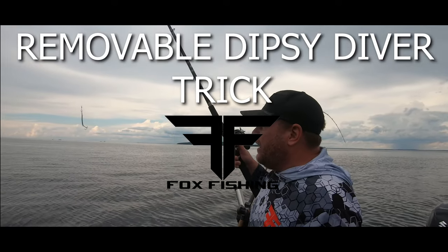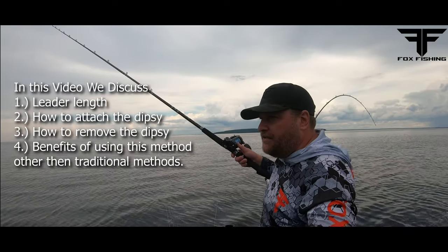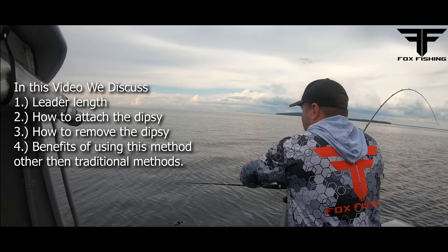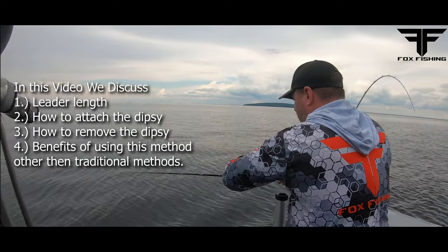Hey guys, what's going on? We are getting a ton of questions about the last video running the Dipsy. So here's what we do — people are curious about all the line and the long leads.